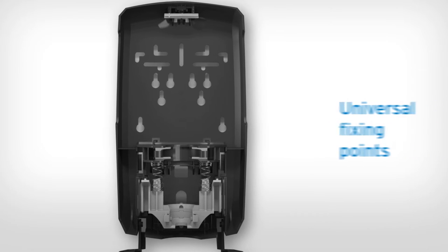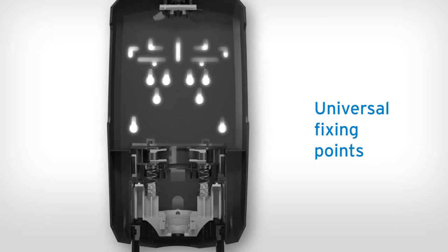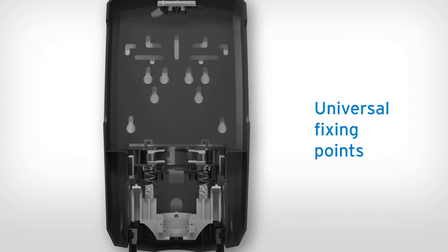Installing the dispenser is simple. Nexa's universal fixing points match most standard dispensers, reducing the need for extra drilling.